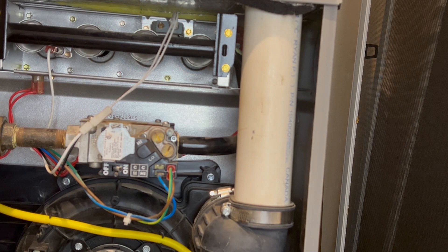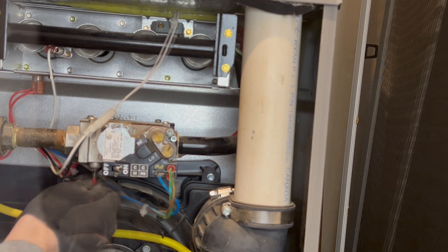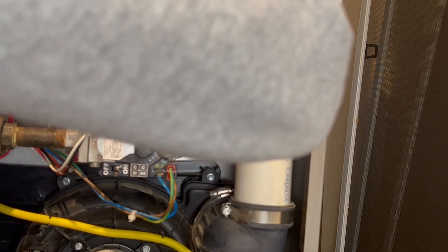Loosen the set bolt upstream of the valve to test for incoming pressure. Depending on whether you have natural gas or propane, the numbers you are looking for will be different. We are checking natural gas with other appliances running at full load.